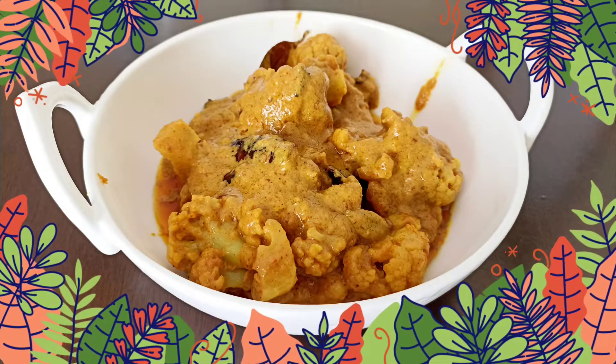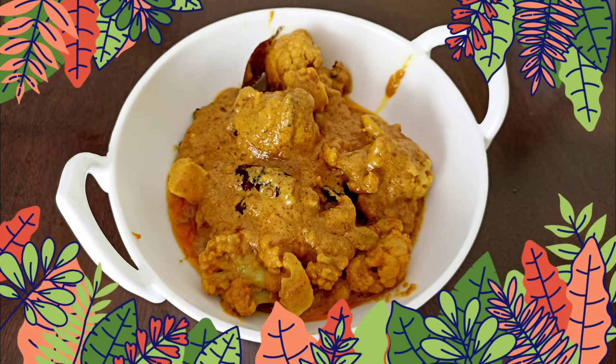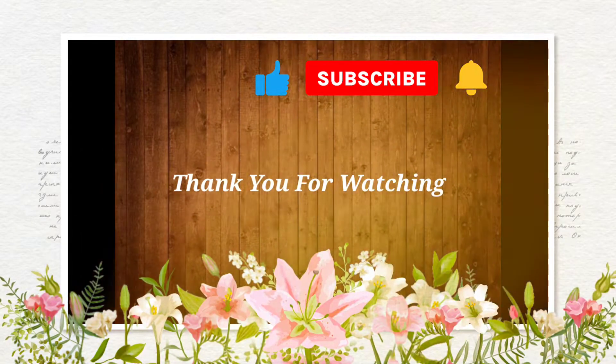If someone remembers, comment down below. Please hit the subscribe button and subscribe to my channel, and please share this video. Thank you very much.